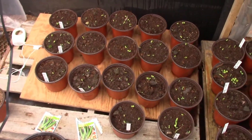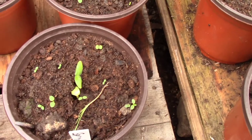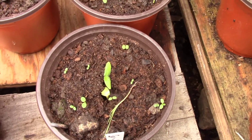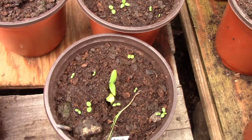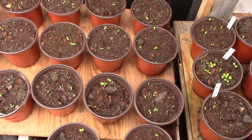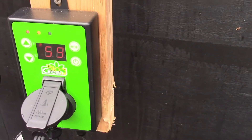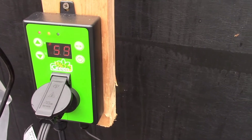Down here we have some cucumbers that are starting to come up. These are something like a burpee cucumber — Spring Burpee is the name of them. And here's our thermostat on our heater.